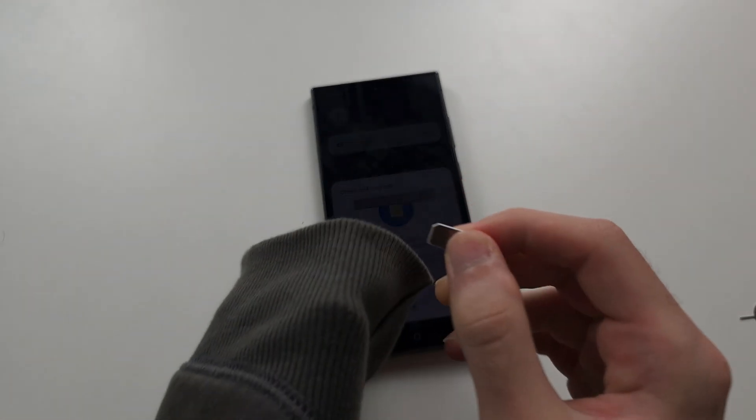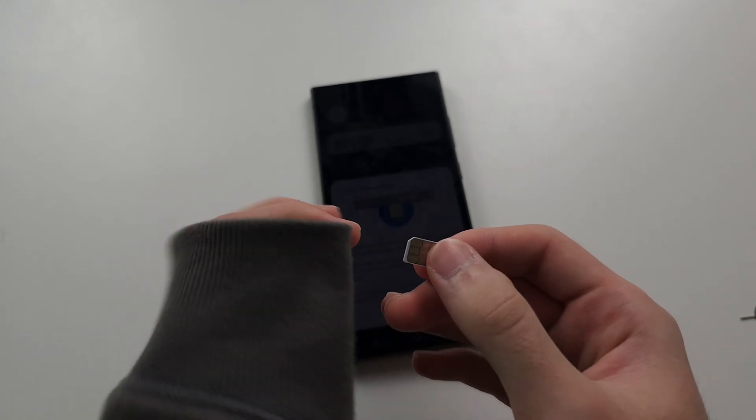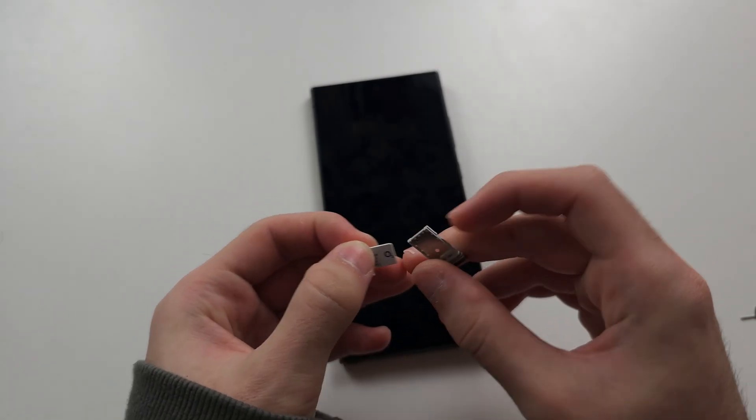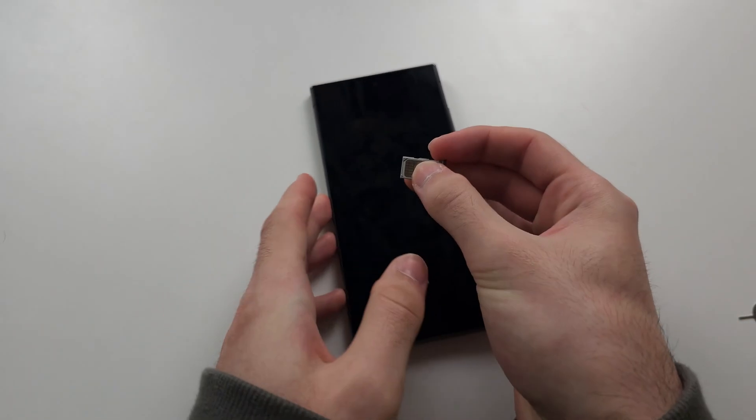What I want you to do is just rub this part with a jumper, your t-shirt, trousers, jeans, pants, or a towel. I'm just going to give this a rub and then we're going to insert the SIM card back into the phone.